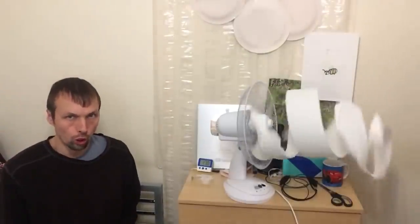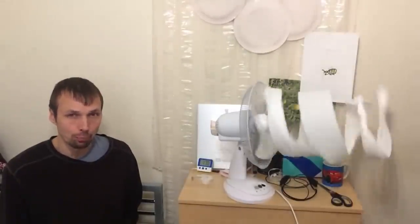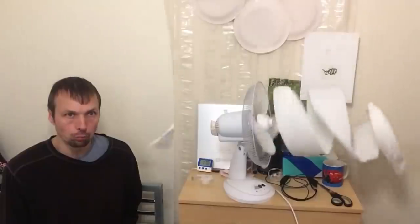Rolling, rolling toilet paper — I'm just rolling toilet paper.